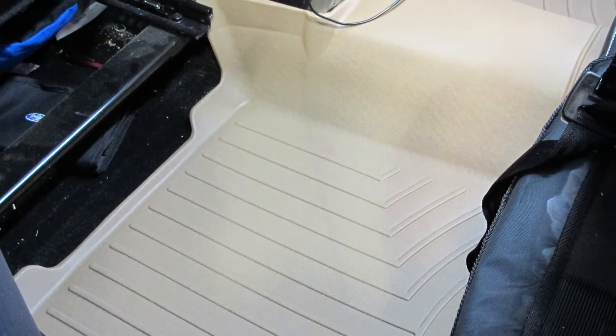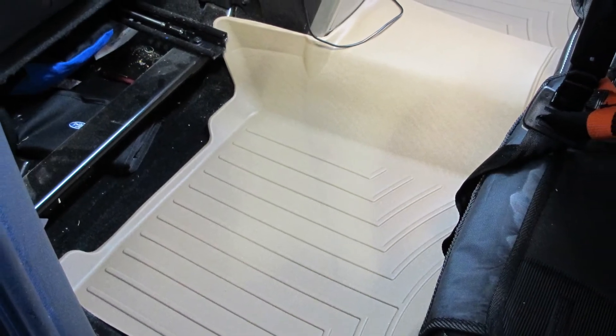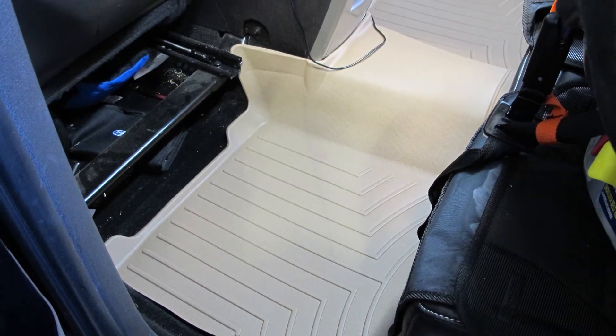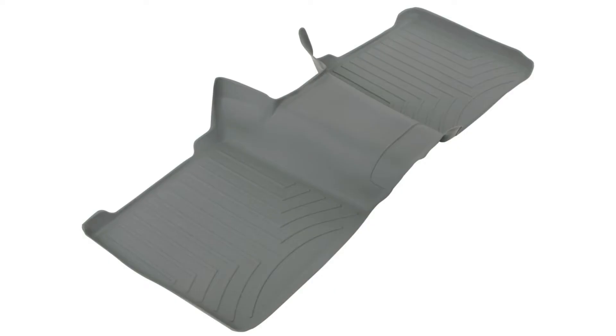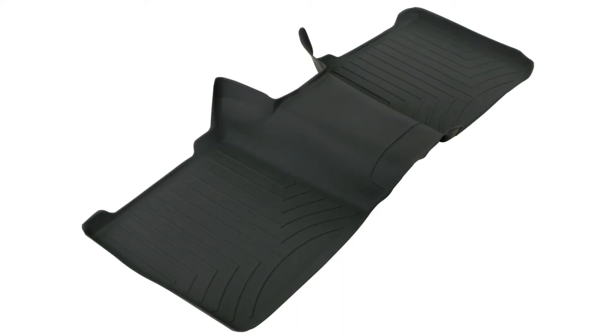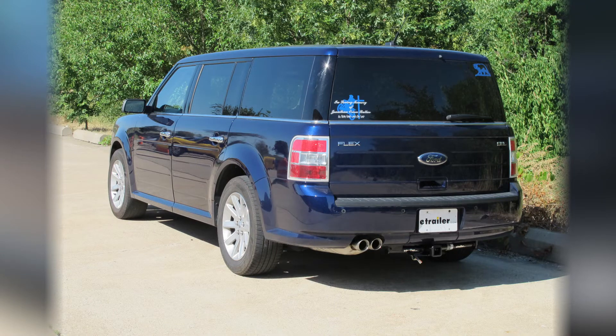And there you have it for the WeatherTech Floor Liner part number WT452082, tan in color. This application is also available in gray, part number WT462082, or black, part number WT442082, for your 2011 Ford Flex.